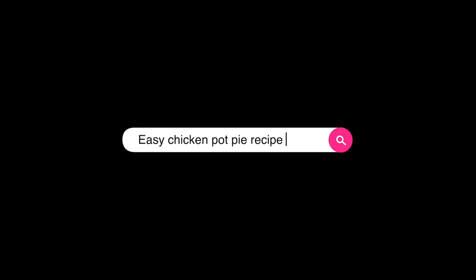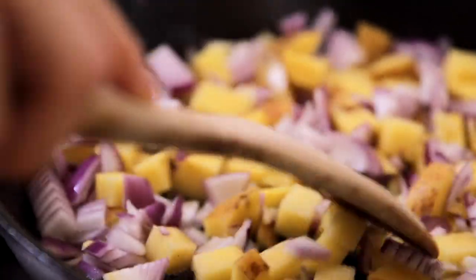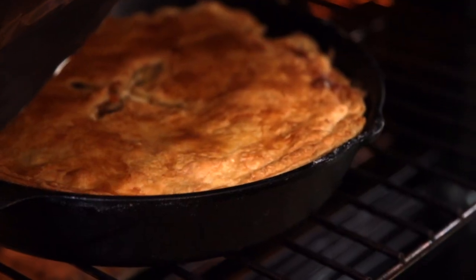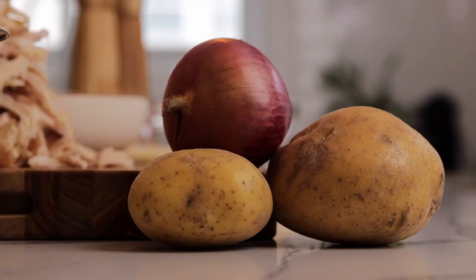What's up guys? Welcome back to the channel. Today we're going to be making one skillet chicken pot pie. Let's get cooking. We're using this one skillet for the entire meal. Everything's going to get cooked in here and we're going to put it all in the oven and cover it with puff pastry at the end, and it's going to be so easy.